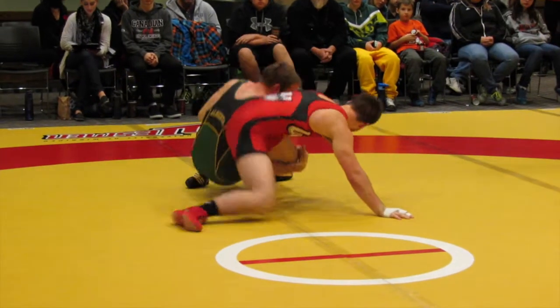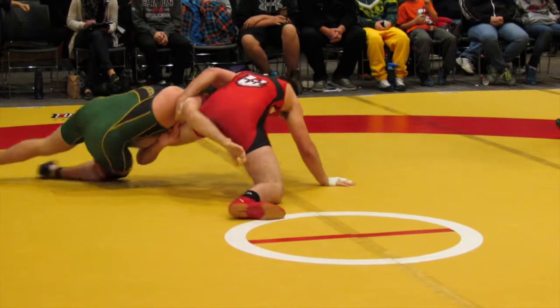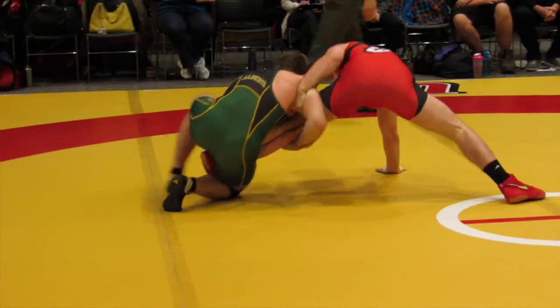Hip into it. Hip, hip. Collect the other one. Collect. Come on. You don't want to get to a scramble. Just collect. Collect. Collect. Fit position. Fit.